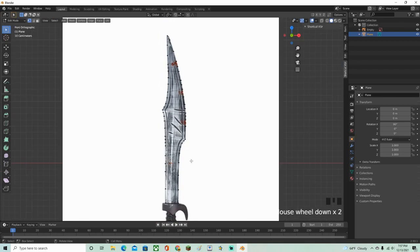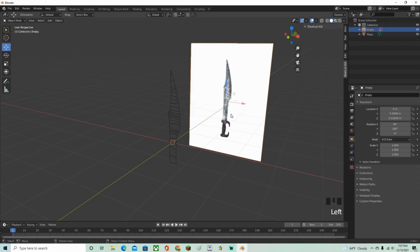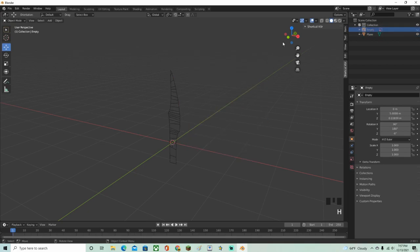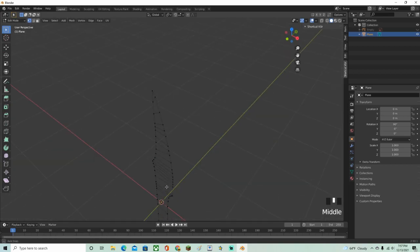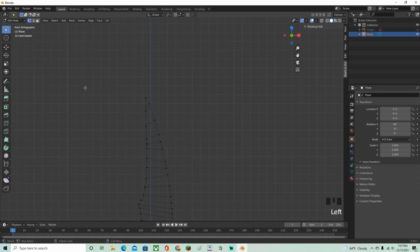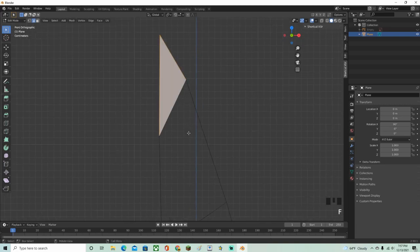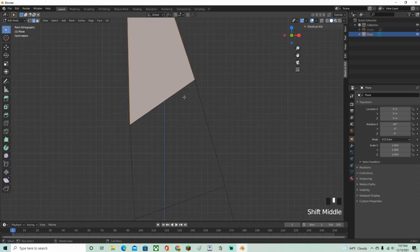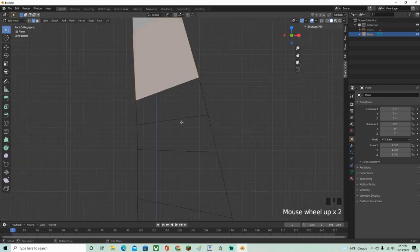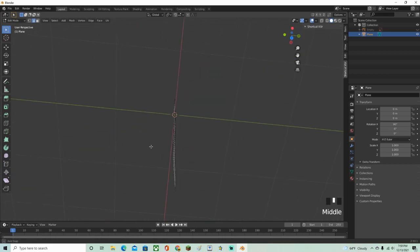Now that the outline is done, exit edit mode with Tab, click on the background reference object and press H to hide it. Go back to your blade object, Tab into edit mode. Switch to edge select mode by pressing 2. Select three edges and press F to fill, then continue pressing F on each section all the way down the blade.